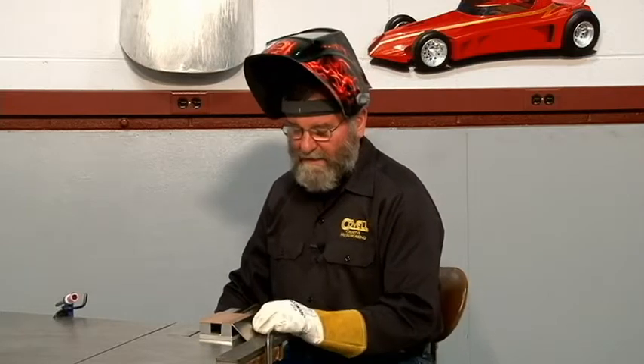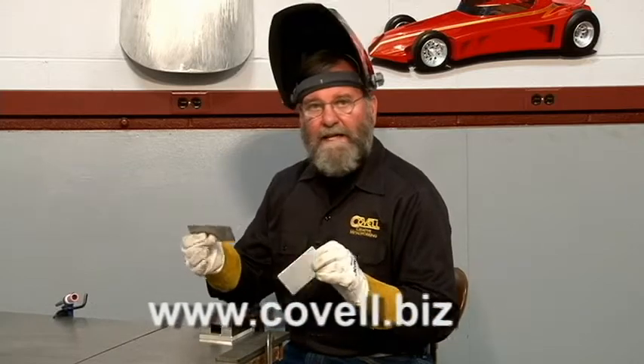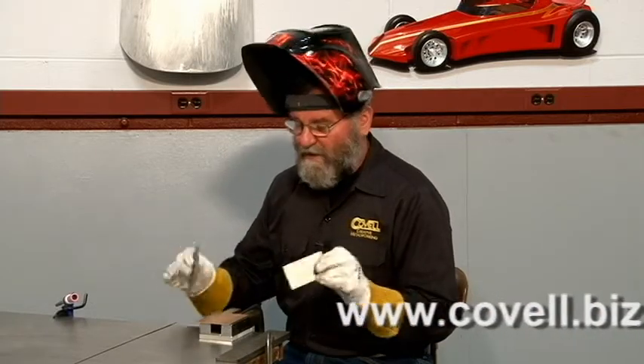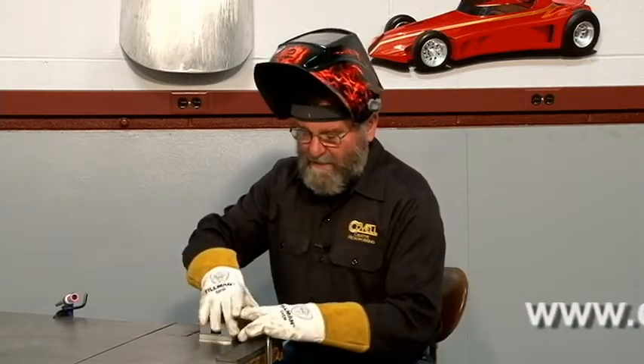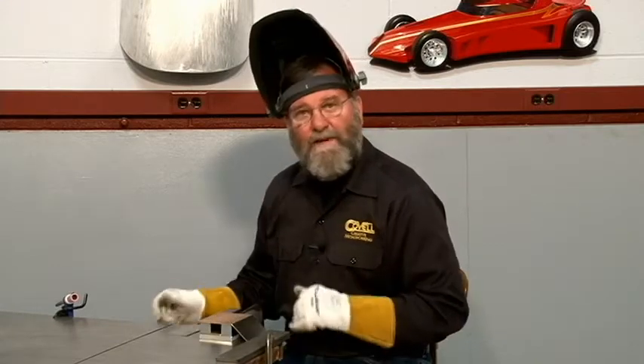In certain cases you can join dissimilar metals by welding. I have a piece of stainless steel, a piece of copper, and a piece of mild steel. A silicon bronze rod sticks to all of them, so I'm going to use that bronze rod to make welds between the stainless and the copper, and between the mild steel and the copper.